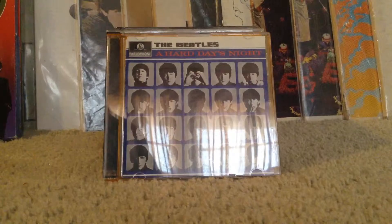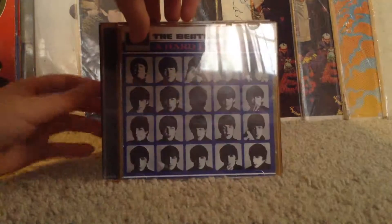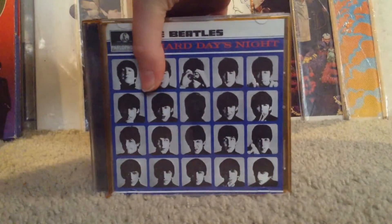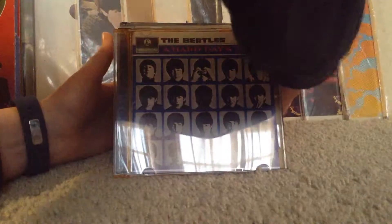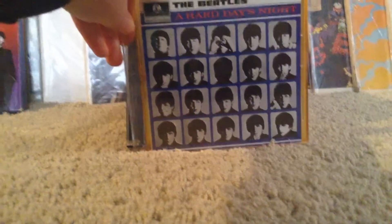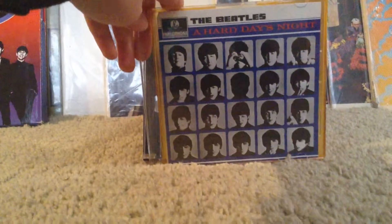Moving on to the next CD, we have The Beatles' 'A Hard Day's Night' from the black box. Actually, last minute thing — what I'm gonna do is put all the black box stuff in the beginning and all the reissued stuff in the back. So, 'Hard Day's Night' from the black box.